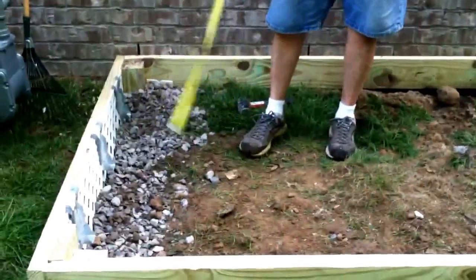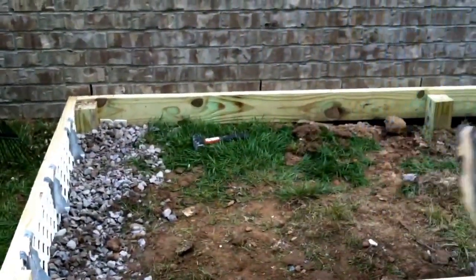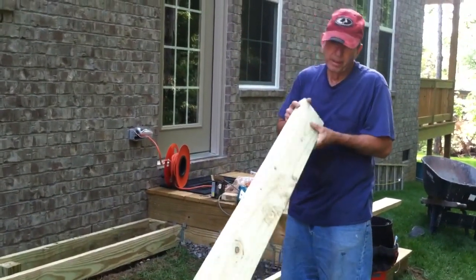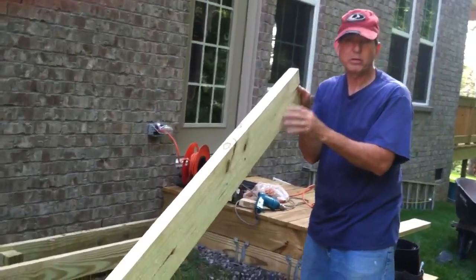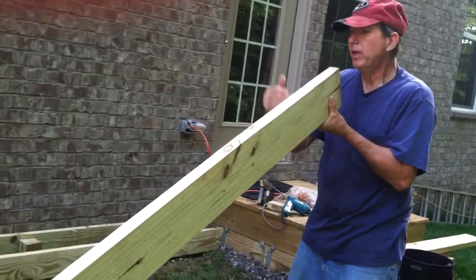We measured for the joist — we're at 119 inches on each one, so I'll cut those and lay the joists down. When positioning your joist, make sure you put the crown side up. Every board has a high side and a low side; not every board is perfectly straight, so you want to put the rounded part — the crown, as we call it — on the top.